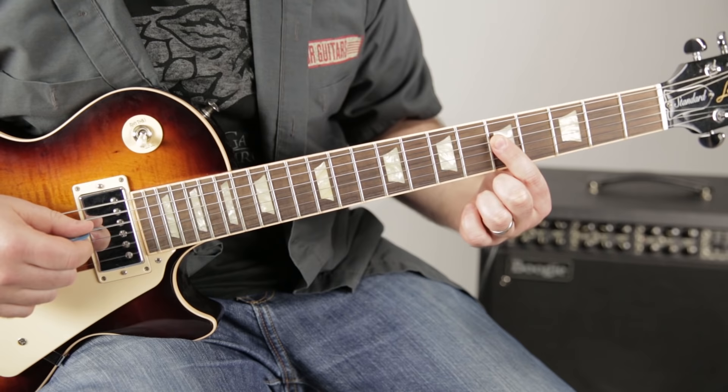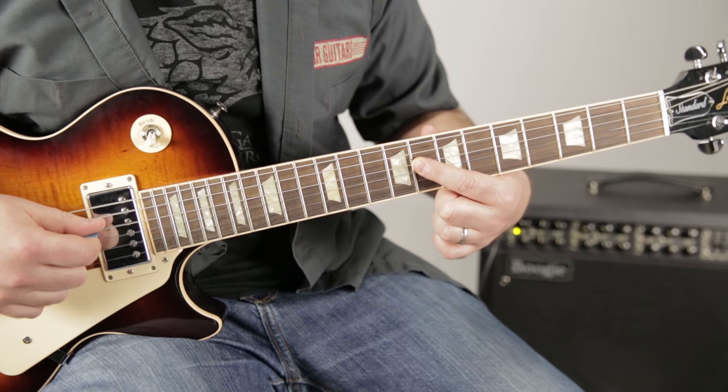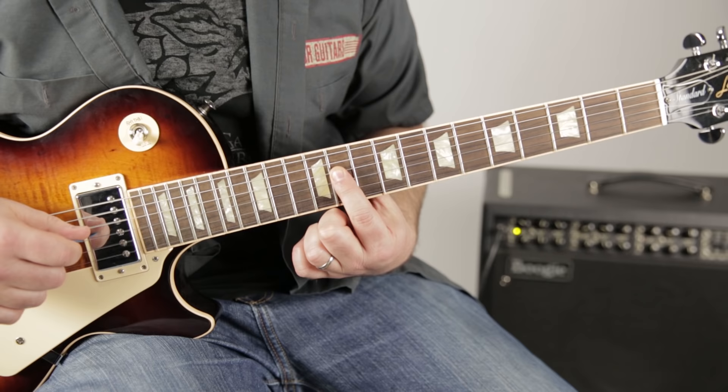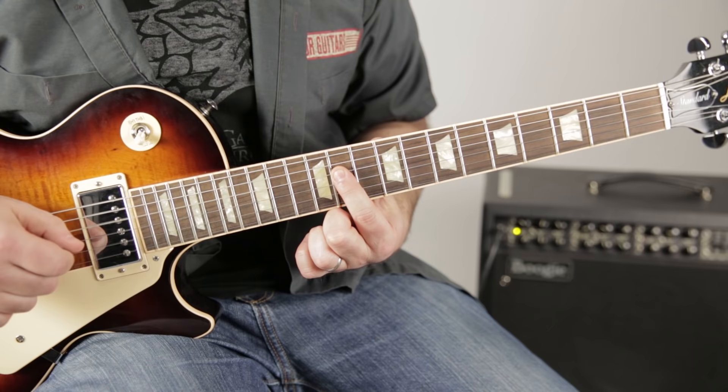We're gonna hit the fifth fret — try and pick that note. Then we go up to the eighth fret, then up a whole step, skipping one fret, up to the tenth fret. So we have five, eight, ten, and then back to five again. Then we go five, eight, eleven, ten. Put that together and you get: five, eight, ten, five, eight, eleven, ten.